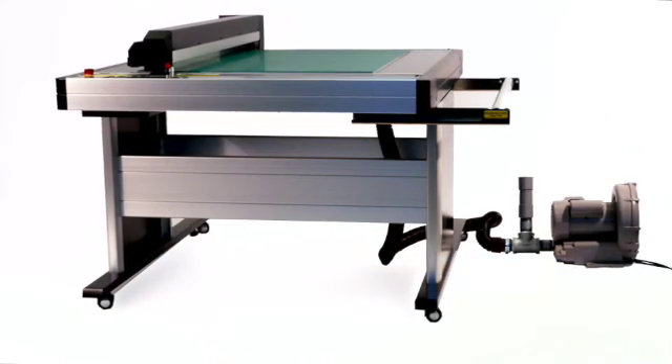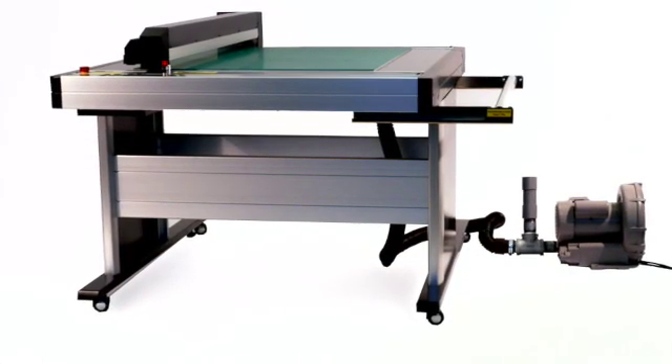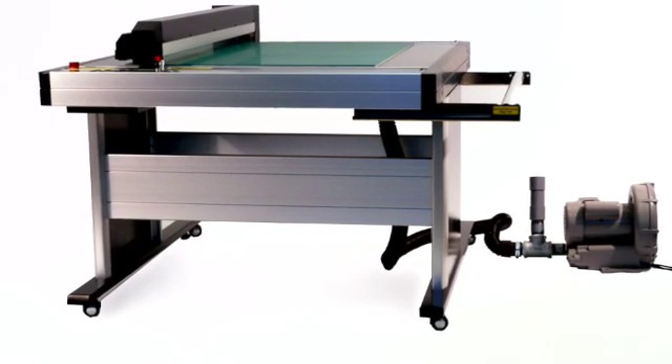The FCX-2000 assembly and setup is now complete. Let's become more familiar with the unit in our next lesson.